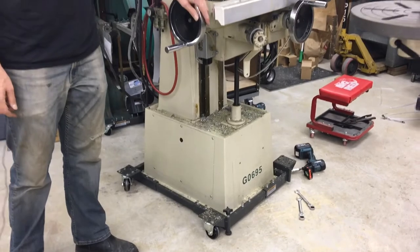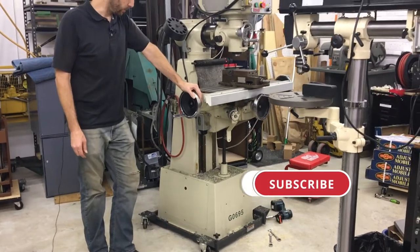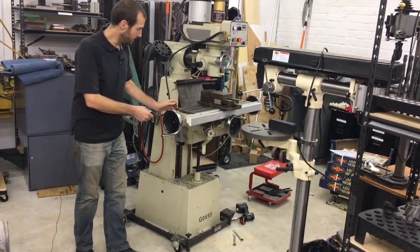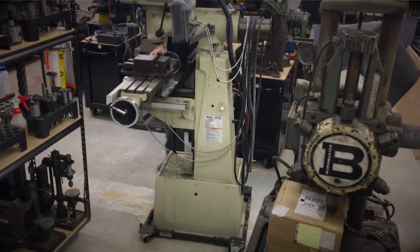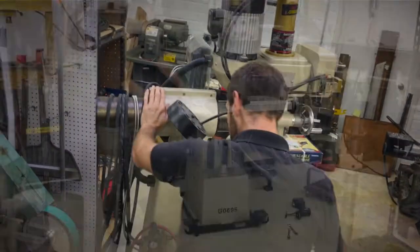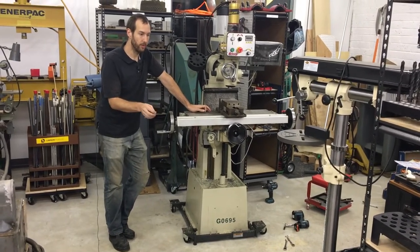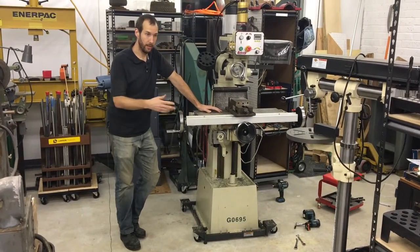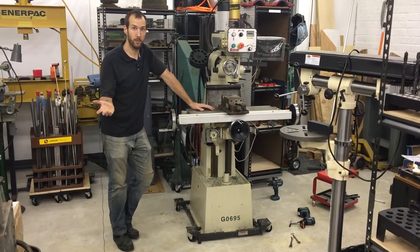The beauty of these mobile bases in the shop is it's a benefit for small shops and small equipment. This machine here, this mill, weighs about 1100 pounds and I can move it around in the shop by myself really quickly and get it close to whatever operation I'm doing. This allows flexibility especially for small shops where you may be moving machines out of the way just to take on a new project and then moving them back — you may be doing that for every project if you're in a garage situation like that.